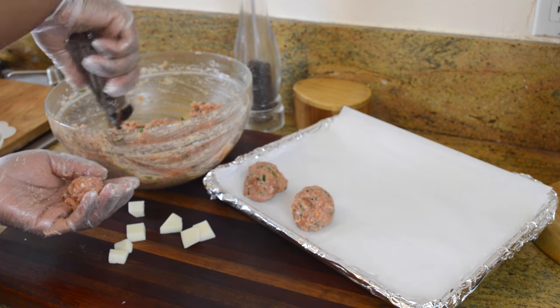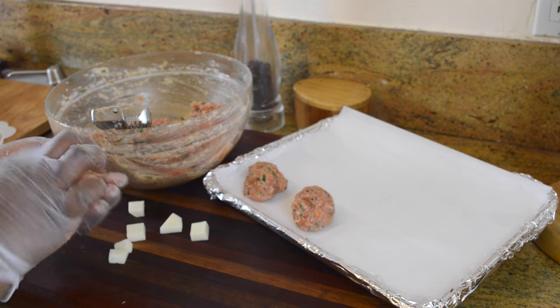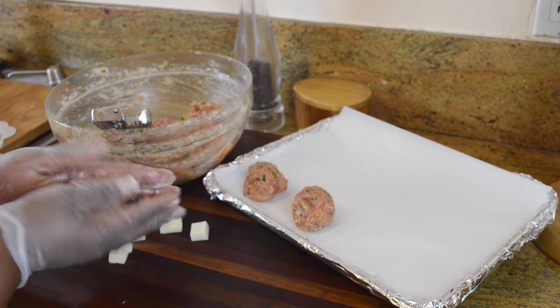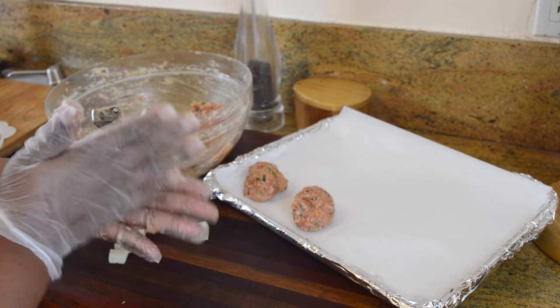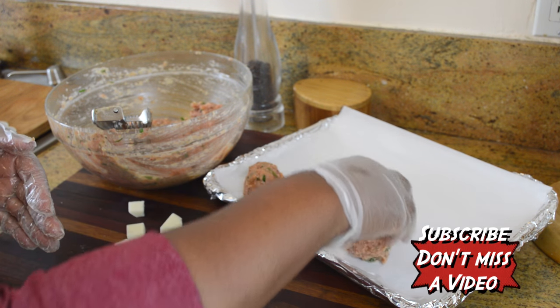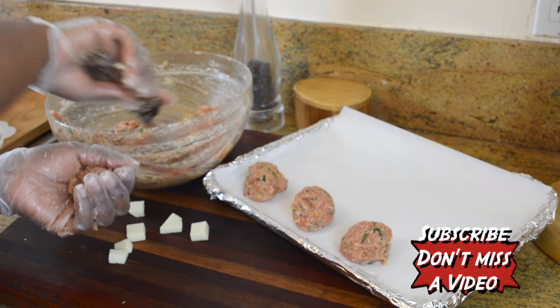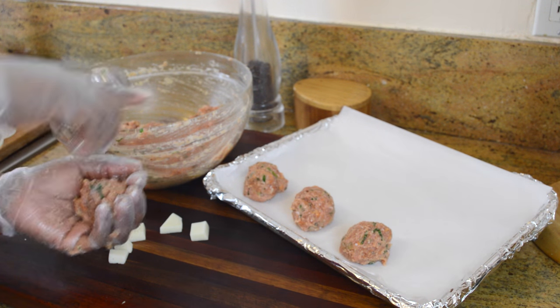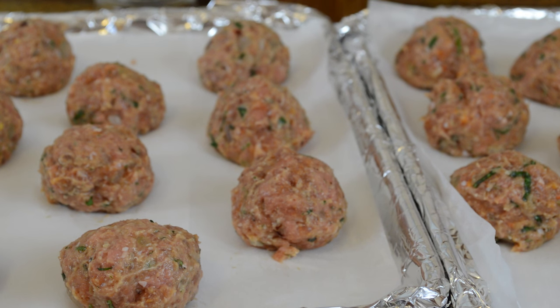All I have to do now is take a cookie scoop and do a double scoop for each meatball — I wanted them to be just a little bigger than a golf ball. I'm going to take a piece of mozzarella cheese that's about a half inch in diameter, put that in the middle, give it a roll, and put it on your cookie sheet. I've lined my baking sheet with foil and then parchment paper, because parchment paper is a good release — they will not stick to it. We're going to bake the meatballs at 425°F for 30 to 35 minutes.